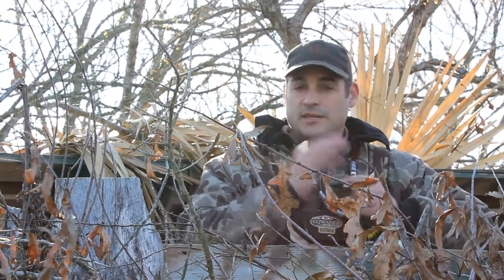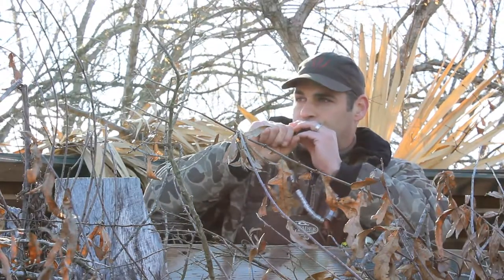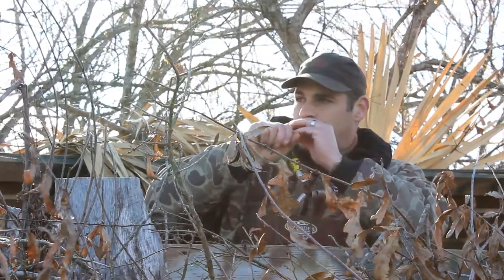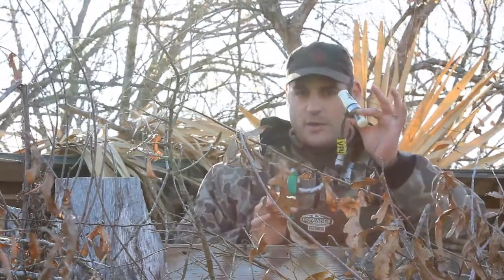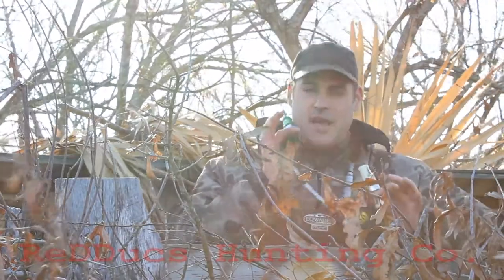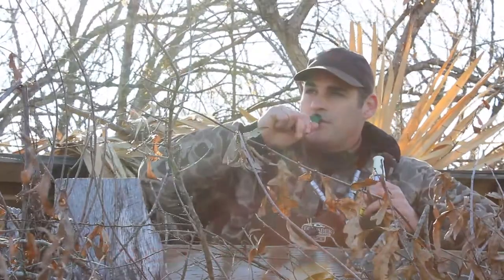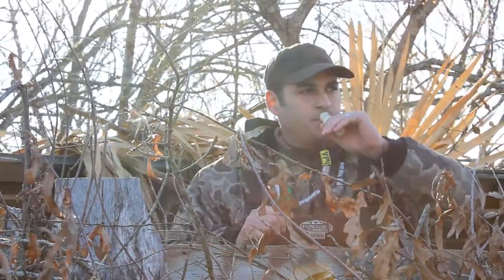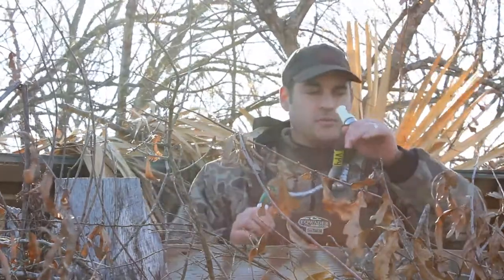I want you to listen to the difference between the way a double reed and a single reed sounds. Here's your double. Here's your single. When I'm public hunting, it's always the single until I realize what the ducks are going to do — I'll yell at them until I realize I've made a mistake and come back. So again — double reed, single reed, double reed, single reed.